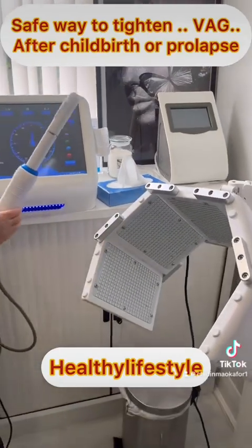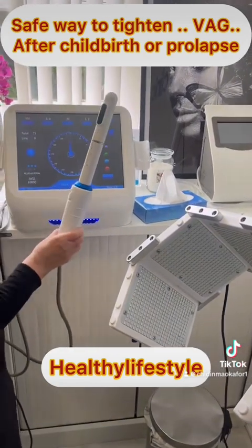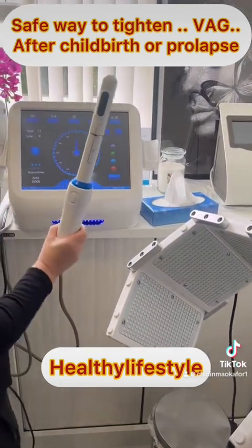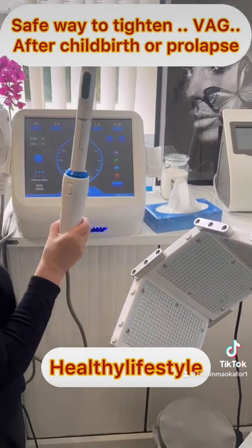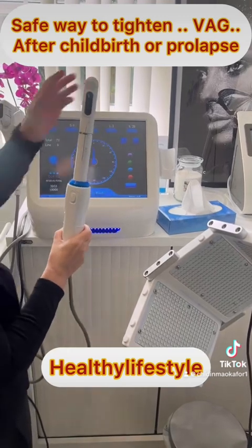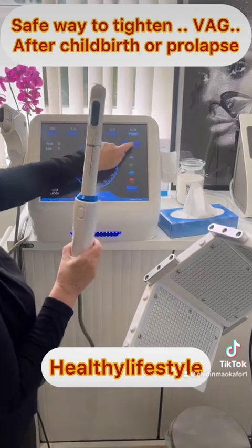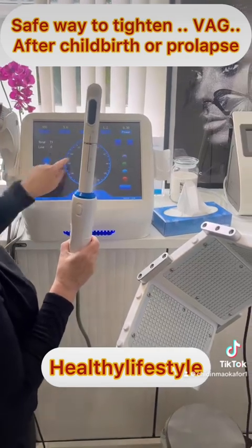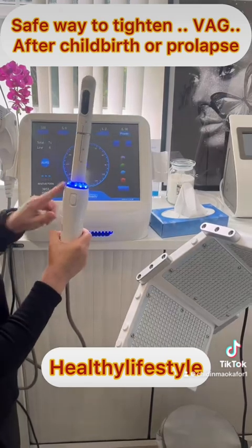I'm just doing a demonstration here of the Femiwand treatment. We use two cartridges: the 4.5 and the 3. The 4.5 targets the muscular wall and also the vaginal wall. I turn on the power and hit this here — ready — which means I can go ahead and continue the treatment.